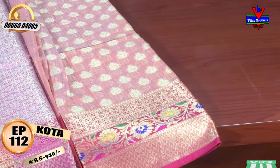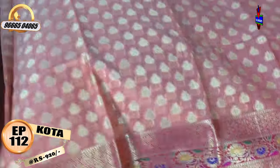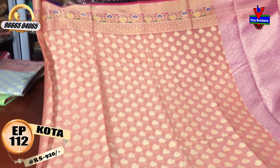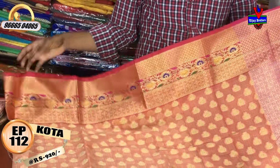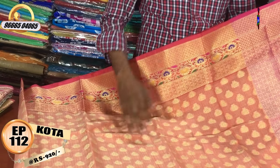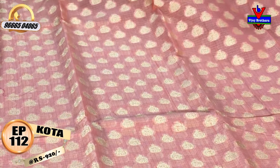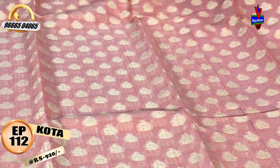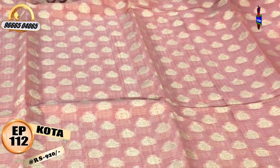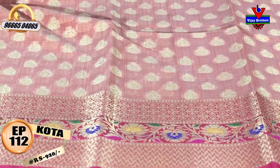I have a light color combination with a lot of color combinations. I have a border of 9 inches with a pink color combination and a border design. I have a little coat of fabric, a small boot design, a starting boot, and a long length.